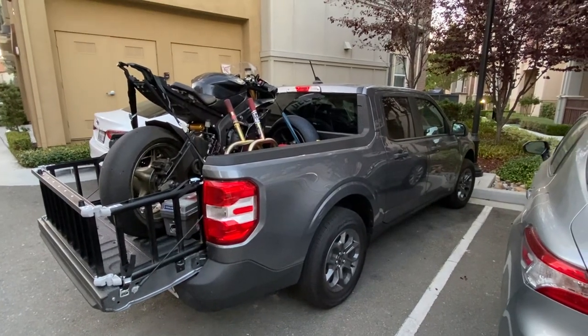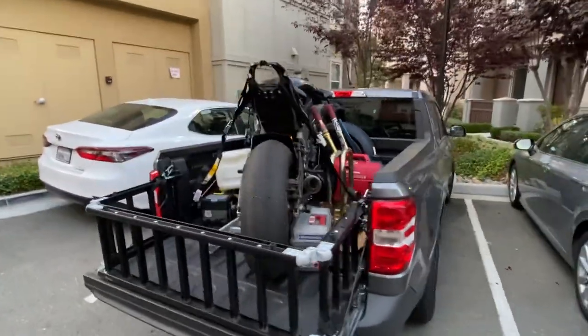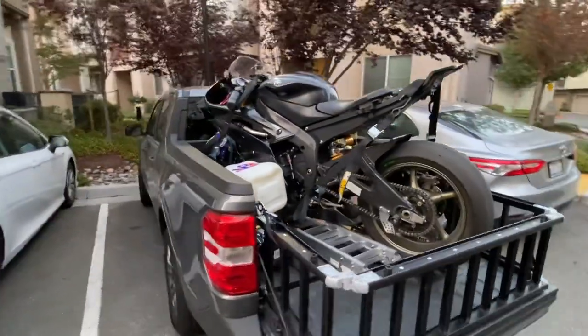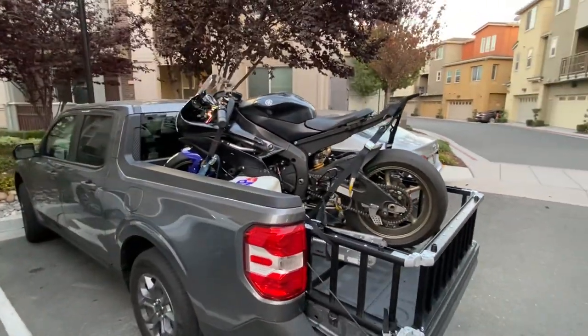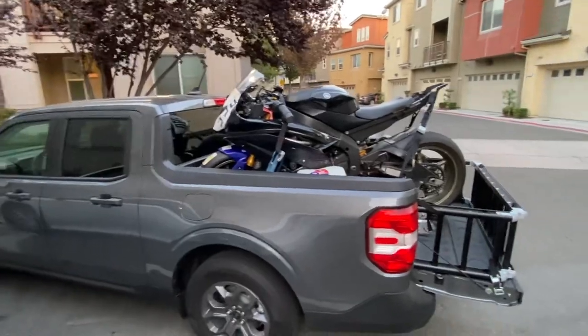Hi YouTube, I want to showcase this Ford Maverick carrying my Yamaha R6 sport bike going to the track, kind of a track day setup with the Maverick. I think there are some people who are wondering what it's like to carry a typical sport bike with a Ford Maverick, and this is what it looks like.